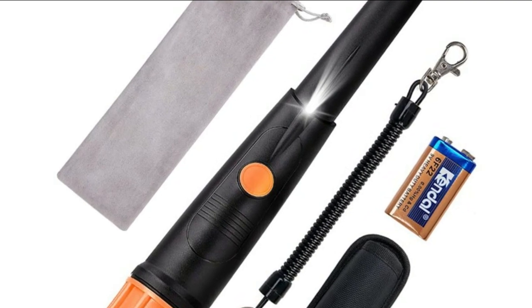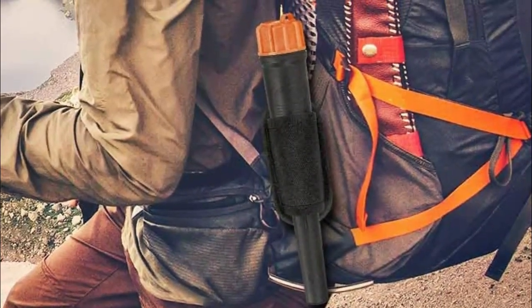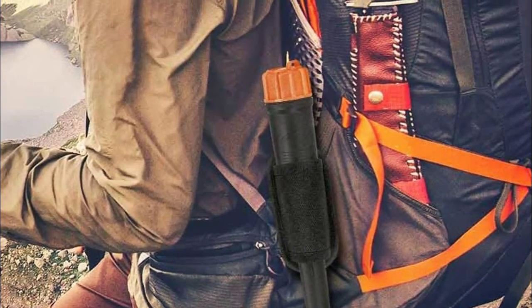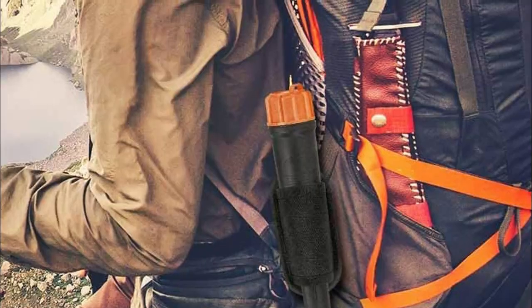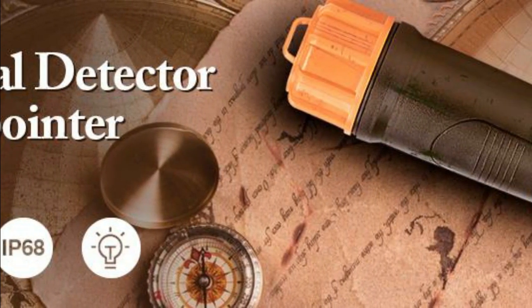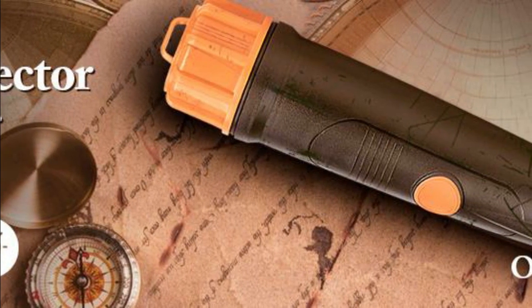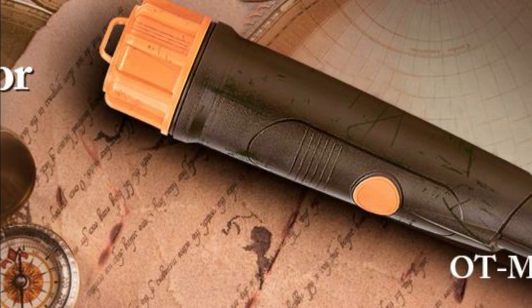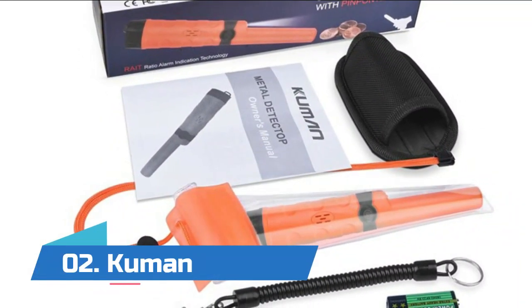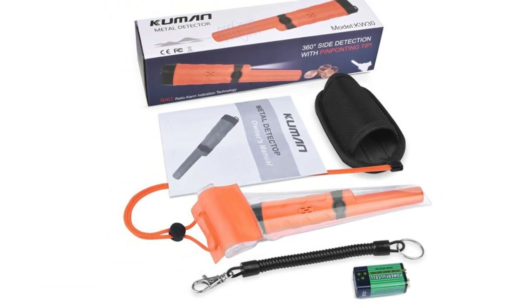Number three: SUNPOW handheld metal detector. It can target objects rapidly and accurately, detecting iron, aluminum, gold, bronze, silver, and their products. It helps you achieve small-scale precise positioning that large metal detectors can't do. Single button operation for power and mode conversion — all you need to do is press the button and start hunting. The pinpointer is only 10.5 inches long and weighs 5.3 ounces.